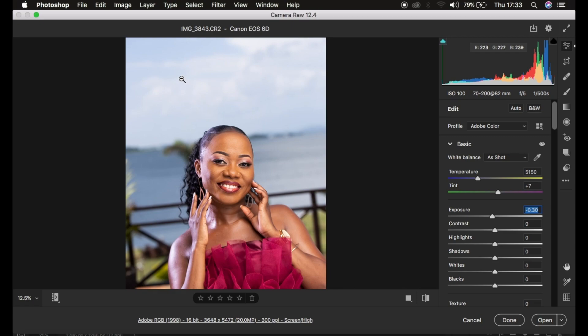Since I want to get back the information in the brightest areas — the highlights — I'll take the Highlights slider down and you can see this helps me recover information. You can now see the details within the sky, and to make that better I'm going to get back more information within the Whites as well, which makes the sky better.